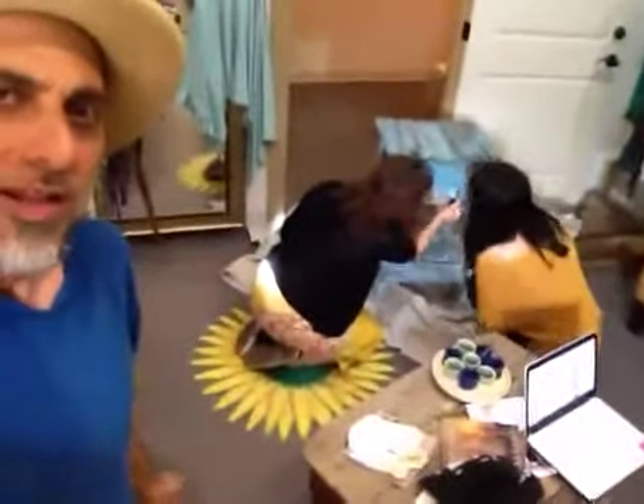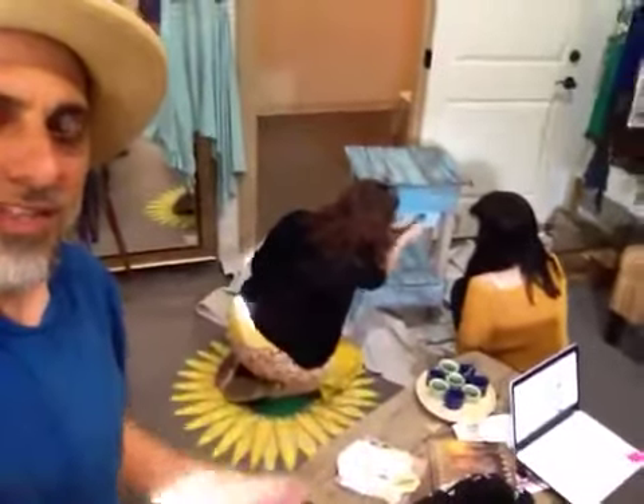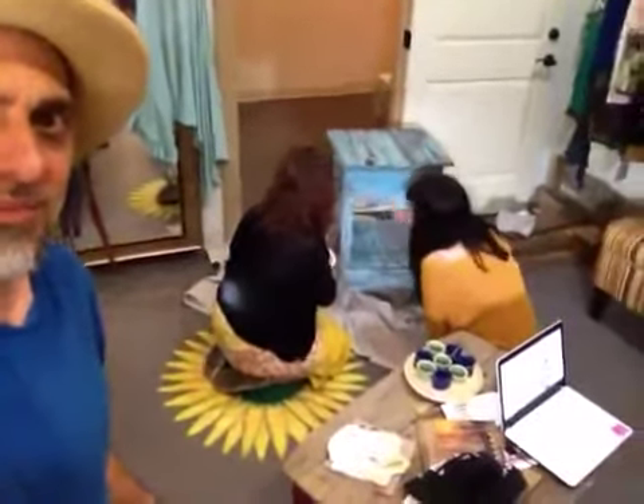So remember: recycle, reuse, repurpose wood. There's no need to get brand new materials. All this wood was free and it was going to the garbage, and we turned it into this beautiful, beautiful table. It's really cool.